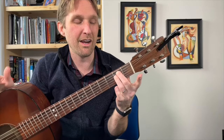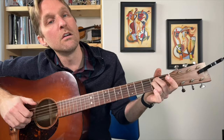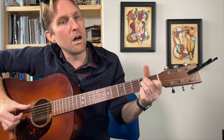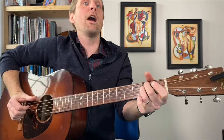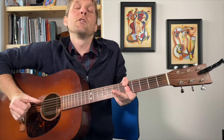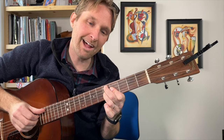Then E minor — open top string, second fret second string from the top, and the rest are open. We do that same little pattern we did earlier: boom, then we've got G, B, E minor. Then we go back to A minor 7 on the fifth fret, then to the D7 flat 9 — we've done it before.